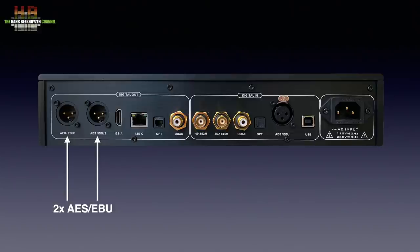A short remark on I2S: it uses an HDMI cable since HDMI cables offer more than sufficient bandwidth for even the highest sampling rates. However, the I2S output is not compatible with HDMI connectors on video equipment or AV receivers.